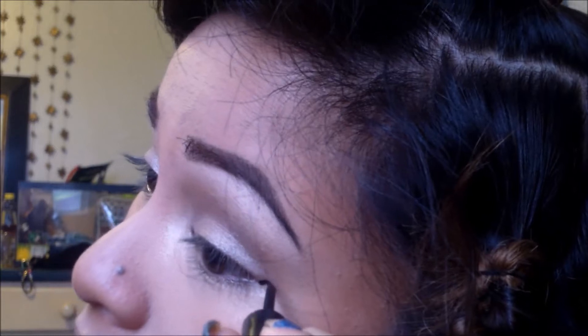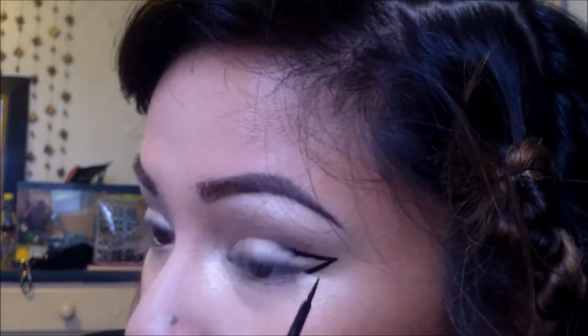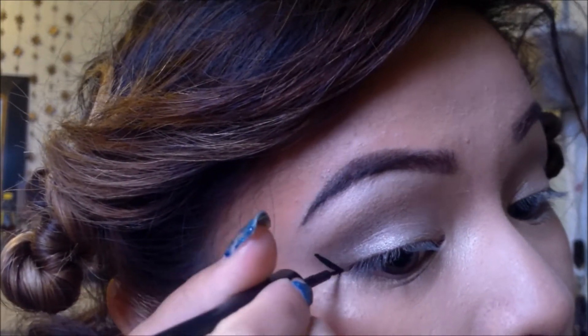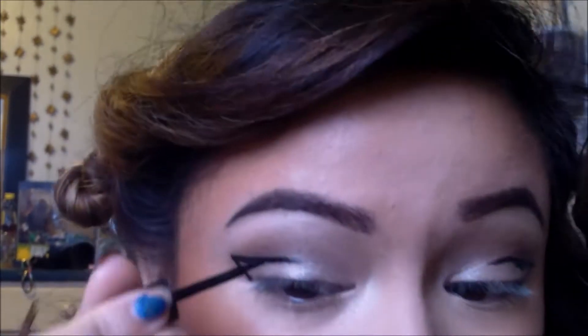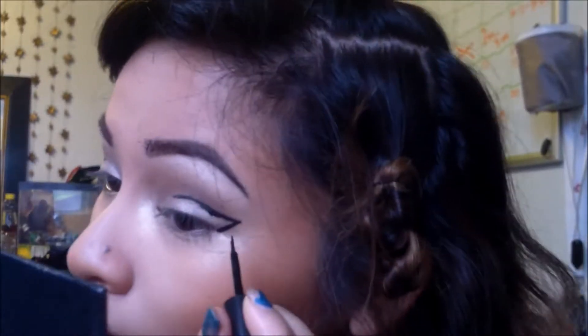Now here is the fun part. I'm taking my liquid liner and I'm creating my wing, and then instead of bringing it down to my lid like I would usually do to line my eyes, we are putting it into the crease of our lids. We're rolling half into the crease.